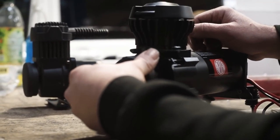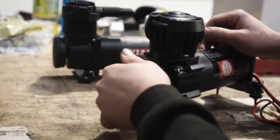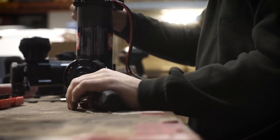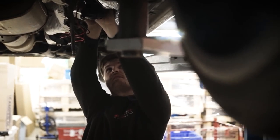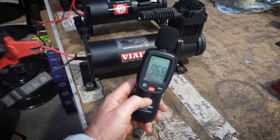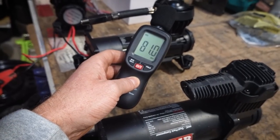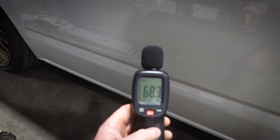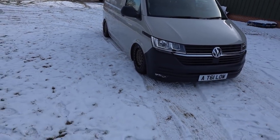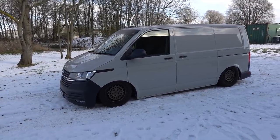Something worth mentioning about the air suspension is the quiet compressors that we sell, which make a massive difference. One thing that's always bugged me about having vehicles on air ride is that if you've got a pair of Via 444s, which is the most common setup, you can really hear them vibrating. When you're starting up and heading off in the morning at six o'clock, it wakes up the neighbours — you see curtains twitching. These make a massive difference; you can barely hear them, and they also feel quicker than standard compressors.